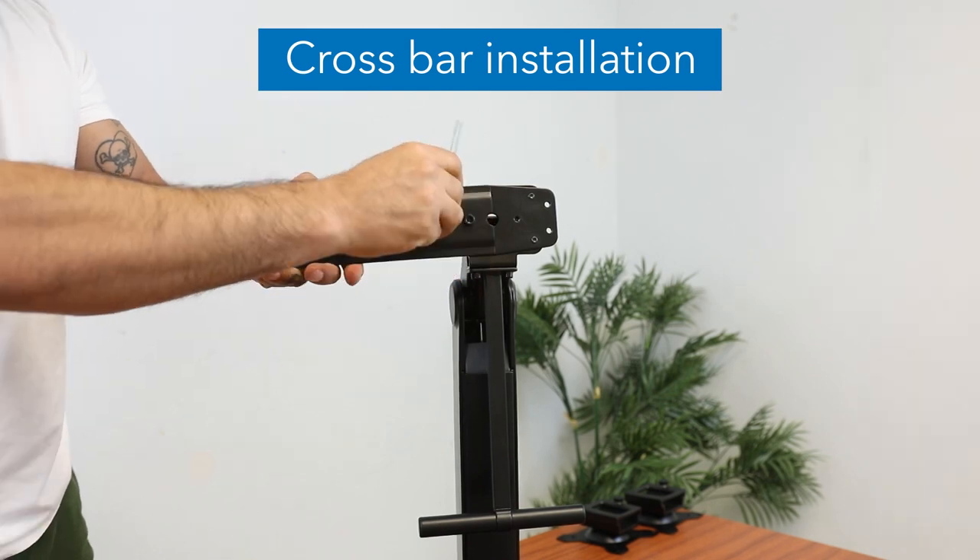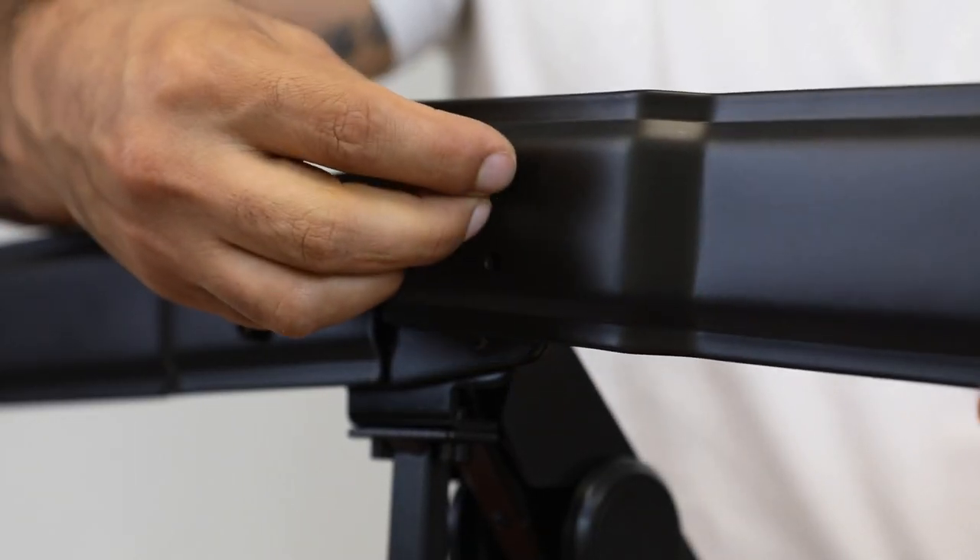Secure the crossbar to the upright using the six provided hex screws and the hex wrench.